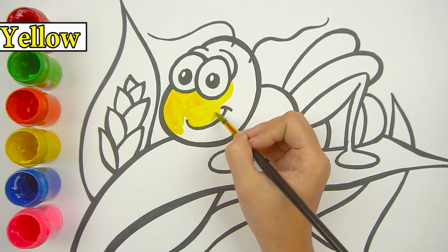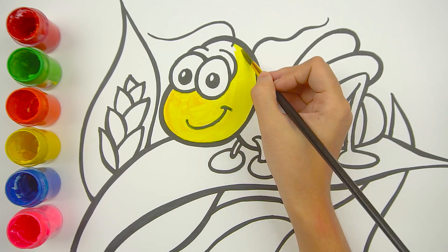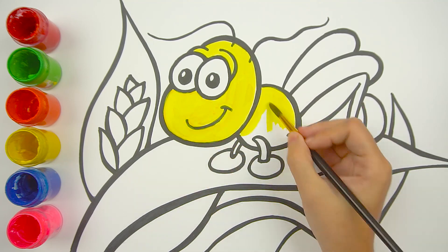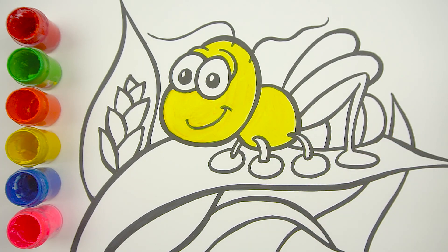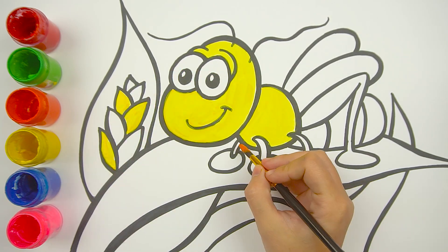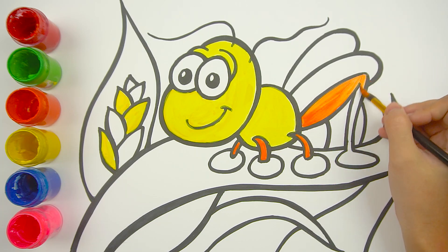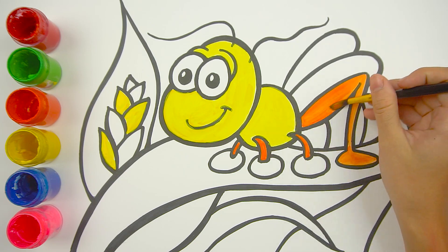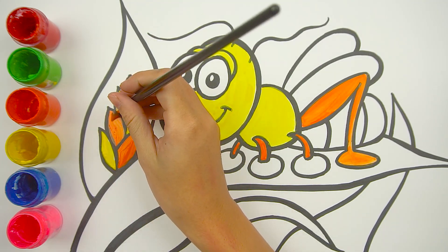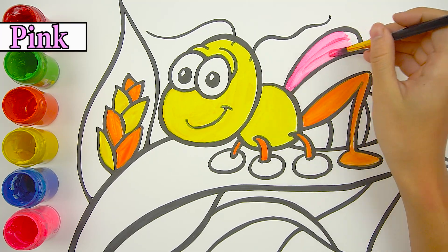I use yellow to color the head part of our cricket. The green leaf is on the ground — this is painted for the leg areas. Do you see the pink wings? They are so beautiful!